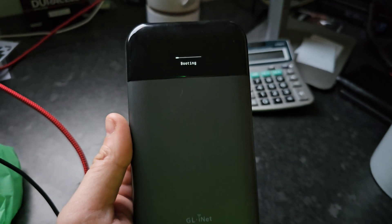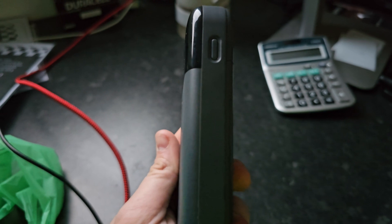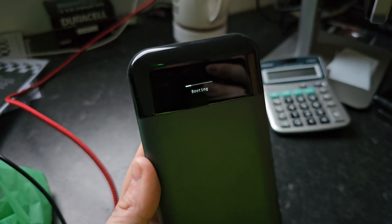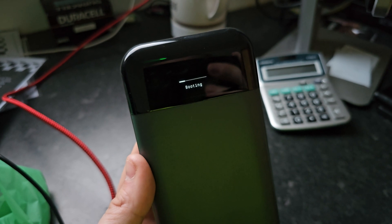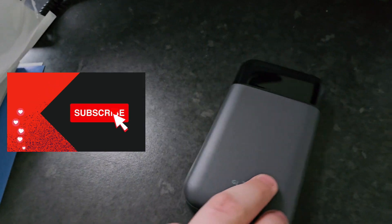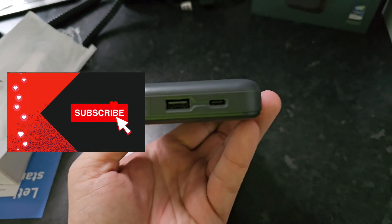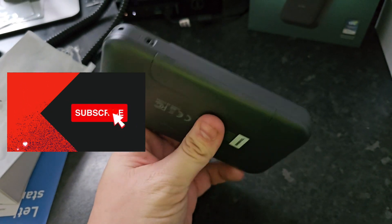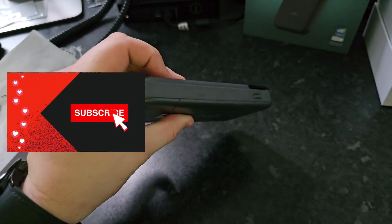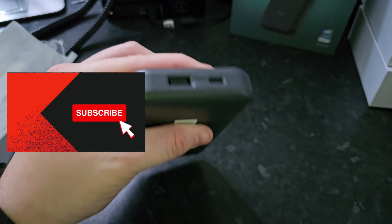All in all it's a great travel router, highly recommended by myself. One of my colleagues from work actually got this on my recommendation just to pop in his car for car wi-fi, because his Land Rover only supports 3G, and everything's working brilliantly. I've left the link to this device in the description below — if you are considering purchasing this item, please do so through my link, as that gets me a commission at no additional cost to yourself and supports my channel. Thank you very much for watching and I'll catch you in the next review.